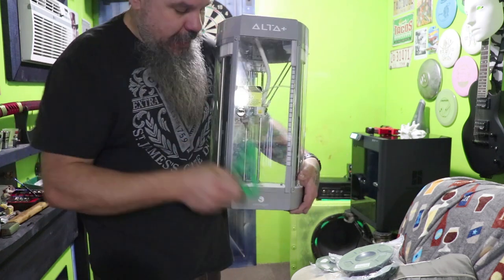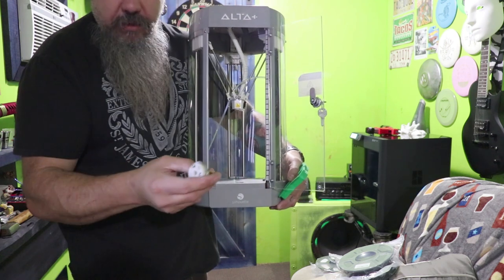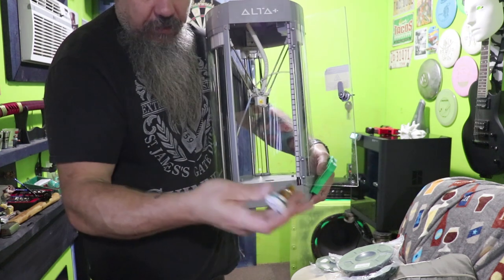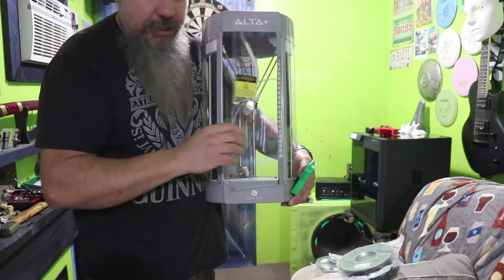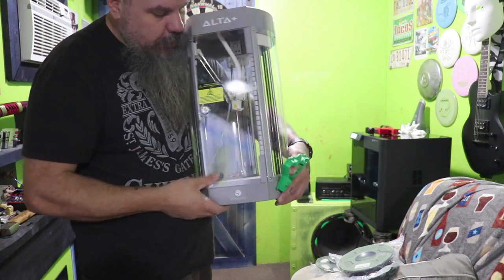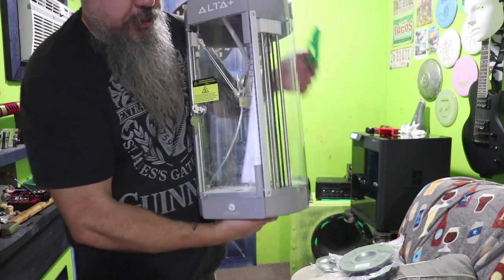So this old one broke — the heat head on it broke and it just wasn't printing anymore. I could have replaced the part for about 60 bucks or bought a new printer. We decided we'd made our money on this one, so we're going to upgrade now. I may still use this for what we're fixing to print — we'll see.